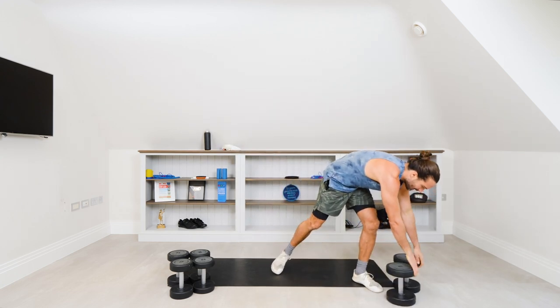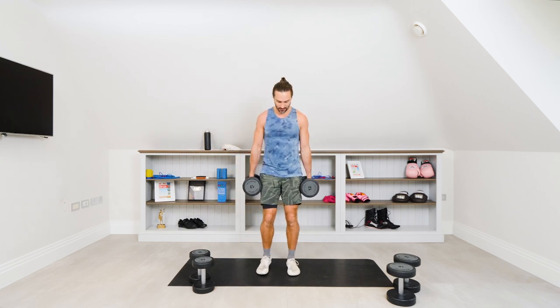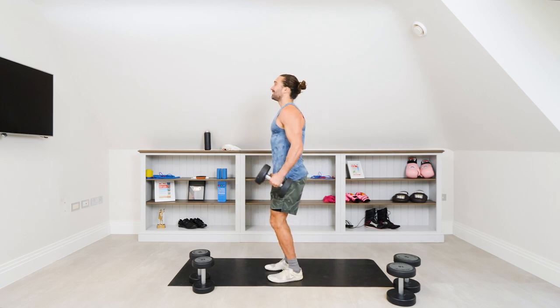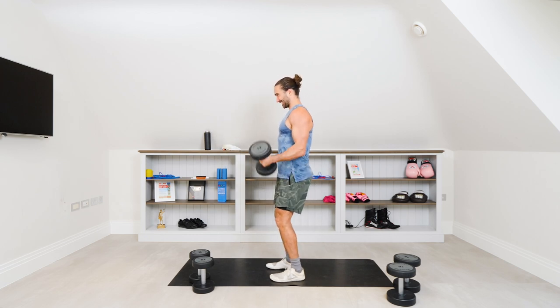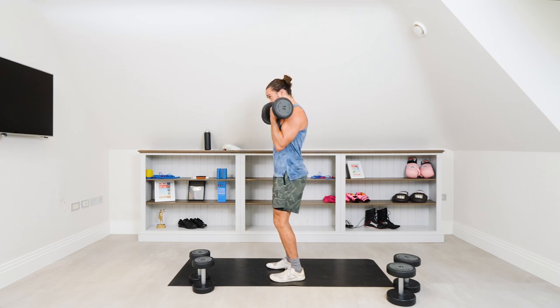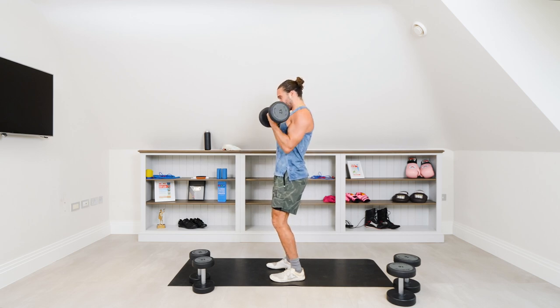Dropping them now. We're going to go eight on the mediums — same thing. Picking up the mediums, same technique, eight reps. Straight in. Three, two, one, let's go. Curl them. One. Two — we're not rocking. Let's curl. Three, control it, elbows always tucked in. Four. Five. Six. Seven. Last rep, eight — and down.